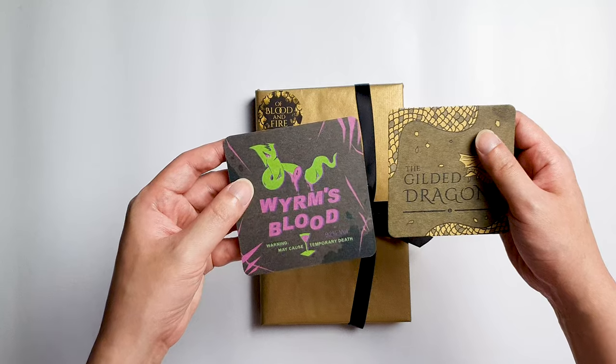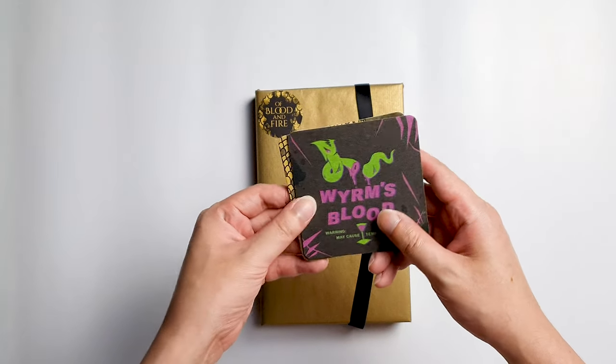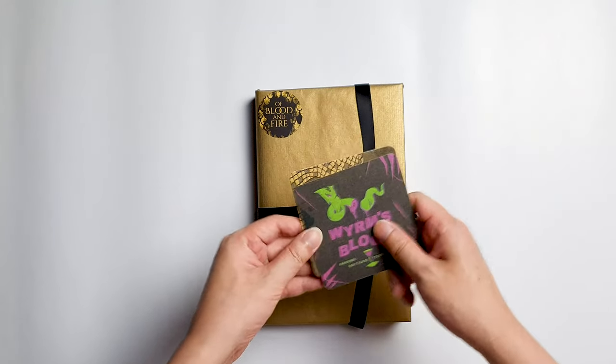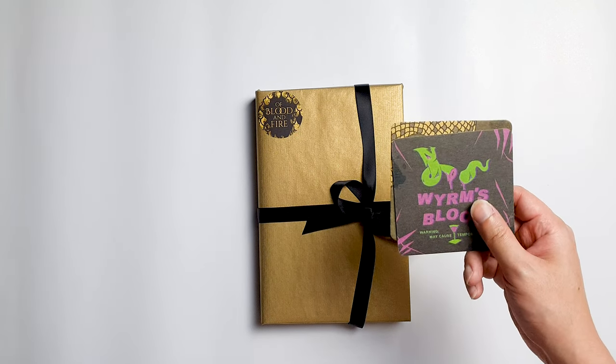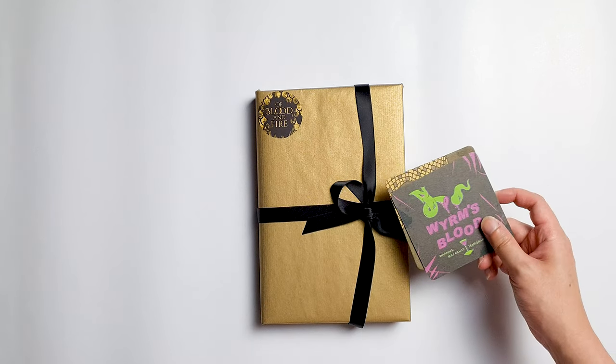Warning: may cause temporary death. The alcohol percentage is 92% — that is insane! I always drink coffee and I like to drink beer occasionally, especially soju, and I definitely will use this coaster when I do that.